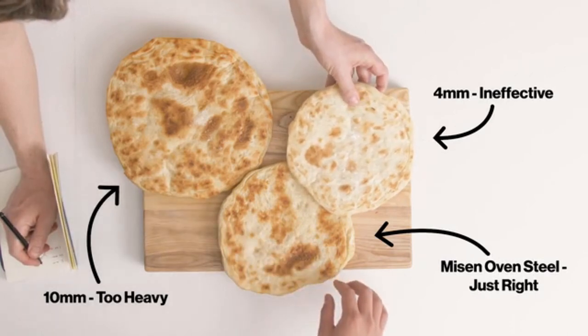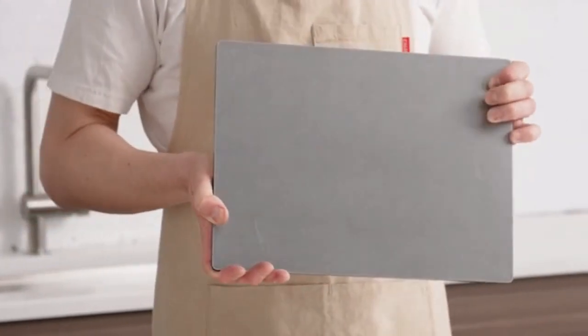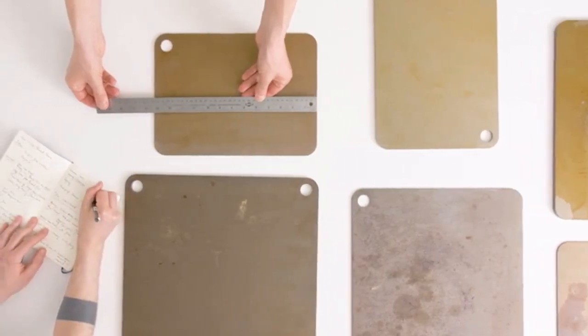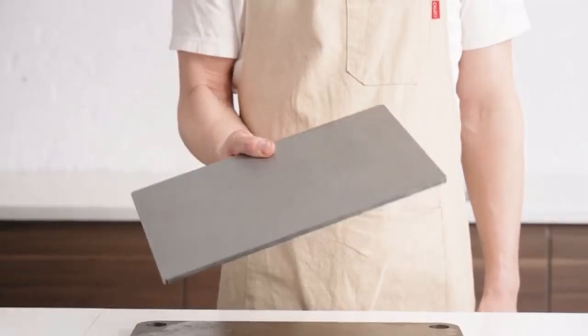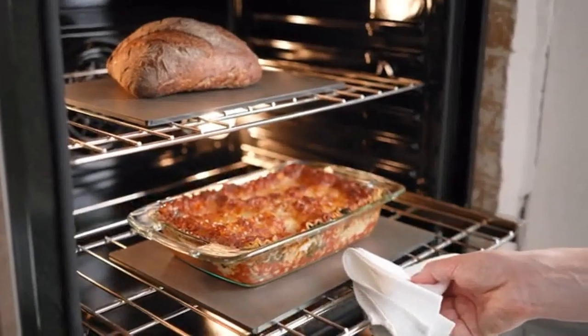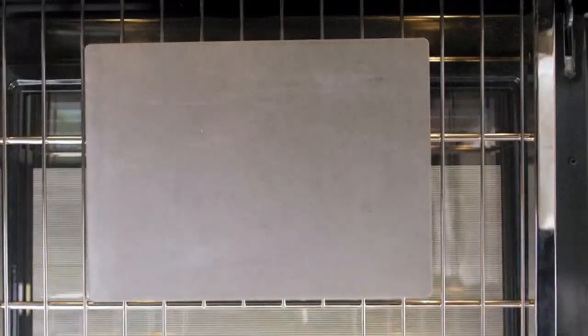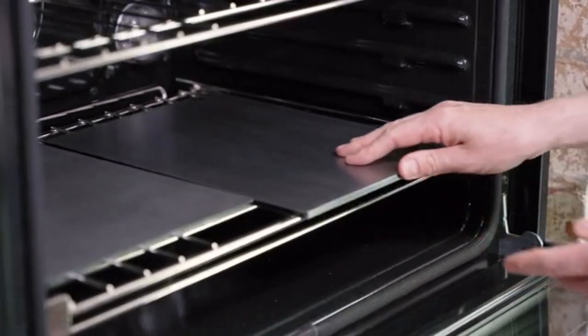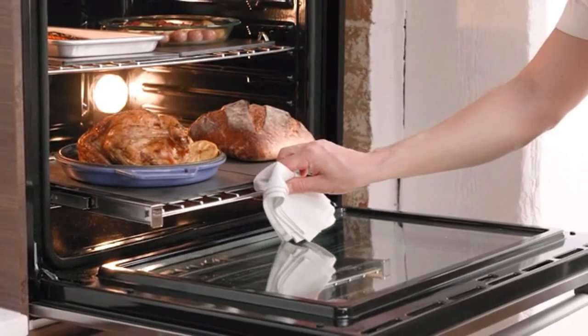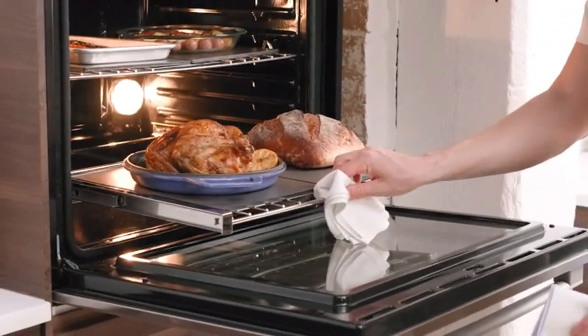6mm was just right. Second is its size — 10 inches by 13.5 inches, making it a little smaller than other steels and stones. This makes it easier to maneuver while still being large enough for a standard quarter sheet roasting pan. What we sacrificed in size we made up in versatility: two steels can be placed side by side in the oven, giving you more total surface area than anything else on the market.